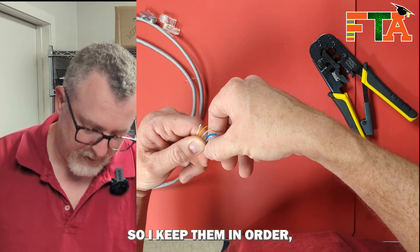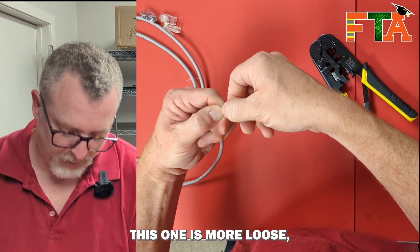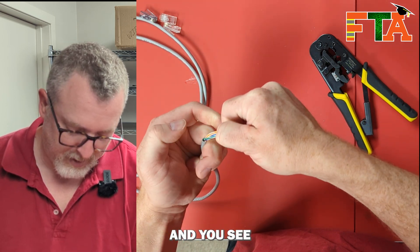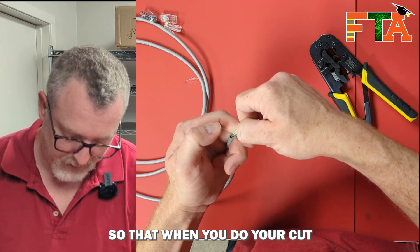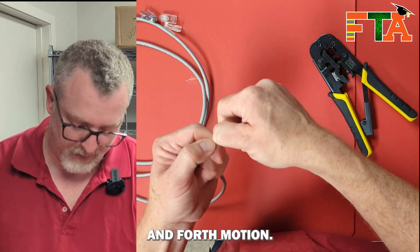I'm always keeping a good hold on it on this end so I keep them in order, but then I start gripping them here and I start working them back and forth, kind of pulling on them. You see how they're starting to get really close together? So by doing that, you get them really close together so that when you do your cut, they're going to stay together. That's really the biggest trick — this whole back and forth motion.